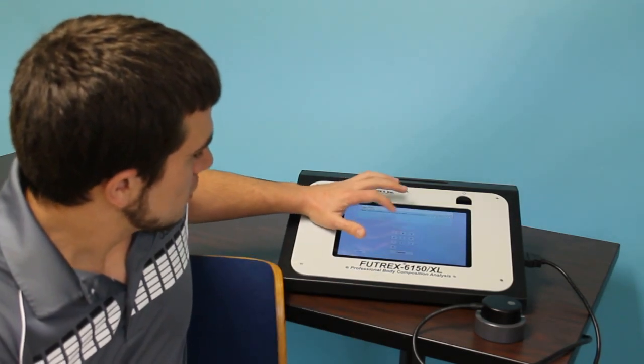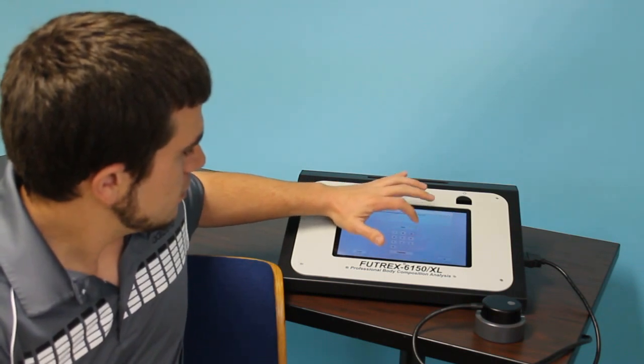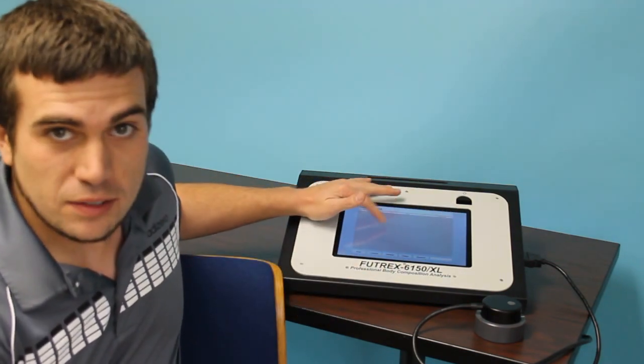I can walk you through and enter the client database. It's pin-protected, so you'll enter the pin, and once you're in you'll see a list of the clients' names.